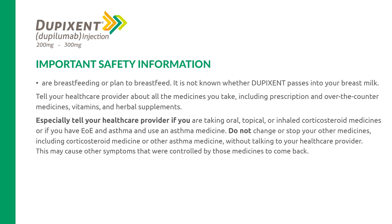Tell your health care provider about all the medicines you take, including prescription and over-the-counter medicines, vitamins, and herbal supplements. Especially tell your health care provider if you are taking oral, topical, or inhaled corticosteroid medicines, or if you have EOE and asthma and use an asthma medicine. Do not change or stop your other medicines, including corticosteroid medicine or other asthma medicine, without talking to your health care provider, as this may cause other symptoms that were controlled by those medicines to come back.